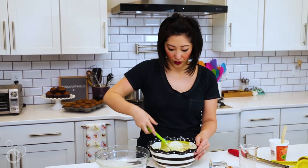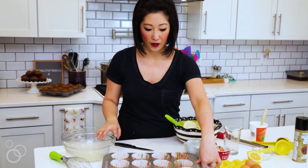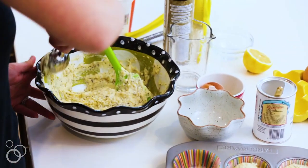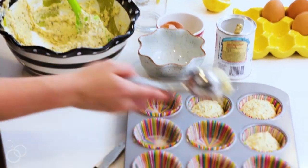I'll grab my muffin tin which I've lined with muffin cups. We'll grab our scoop — it works perfectly for muffins because one scoop fills up an entire muffin tin — and then we're gonna head to the oven and pop them in.